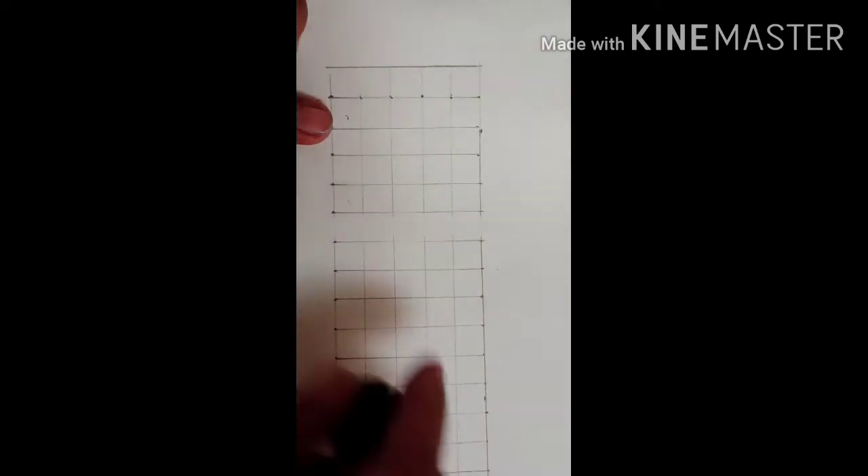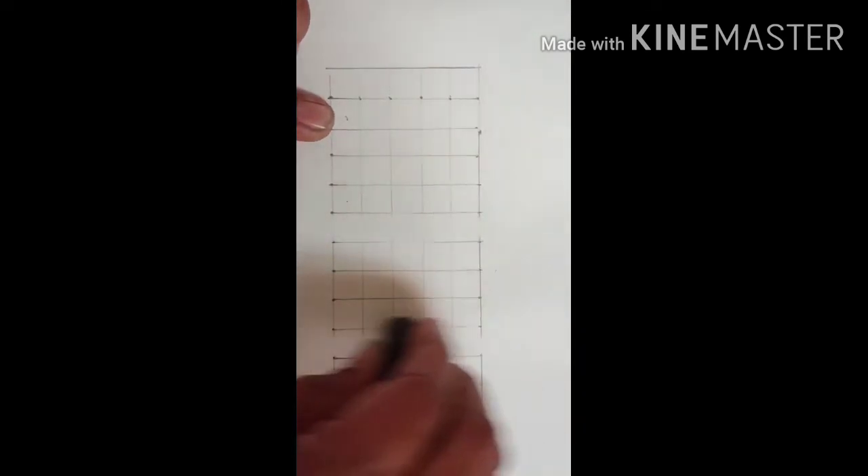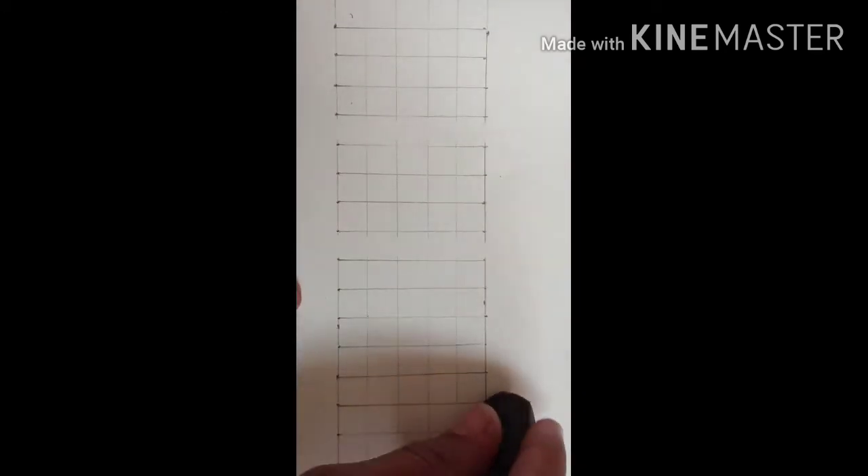Okay, now we will count. I have counted 1, 2, 3, 4, 5 and then erase the 1 column — means first M will fit. Then 1, 2, 3 columns and erase 1 column — the 4th column — that time U will fit. Then again M: 1, 2, 3, 4, 5. Again 3 columns, again 3 columns, and last 1 column. Like this way, all letters will fit in their places.